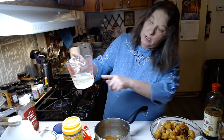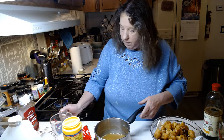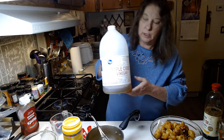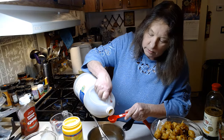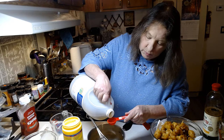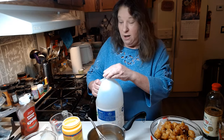We are going to add three-fourths of a cup of pineapple juice — pour that in. And also two tablespoons of apple cider vinegar. Try not to go over on the apple cider vinegar because a little goes a long way.